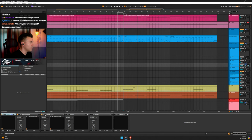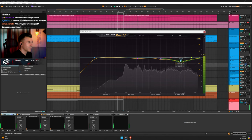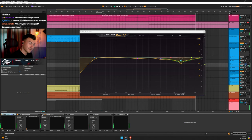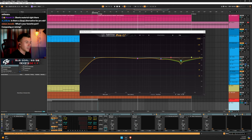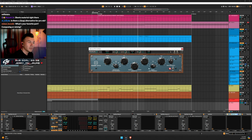Here's my EQ for the overheads — look at this, I was clearly pissed at the cymbals. It might sound really weird on its own but in context it works. I feel like I'm making up for the cuts with a 16k bump from the free Warmy EP1A. The 16k boost gives back the things I actually like while removing what I don't.